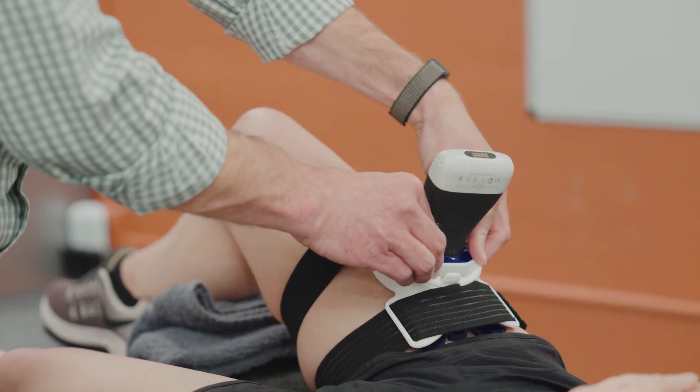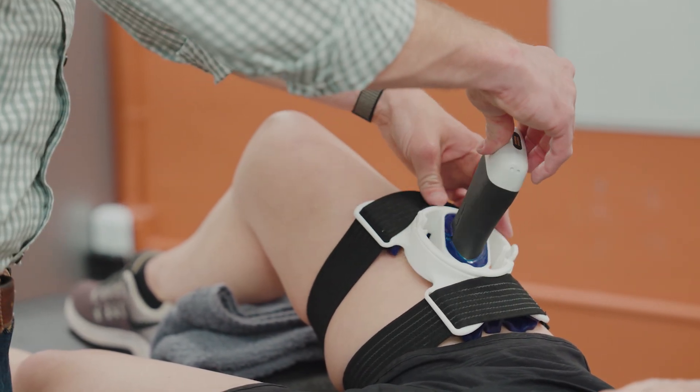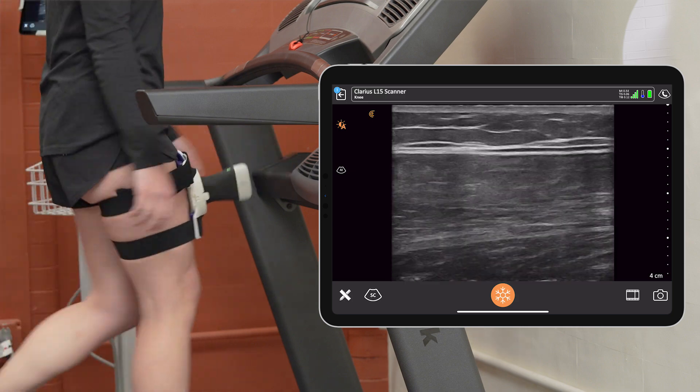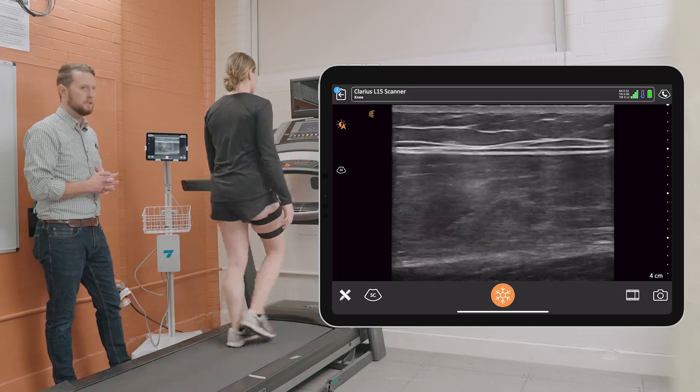We're able to affix the probe fix and the Clarius to their quadriceps to see not only how much power the muscle is putting out, but how the muscle structure and the fascicles within the muscle are responding to that task as well.